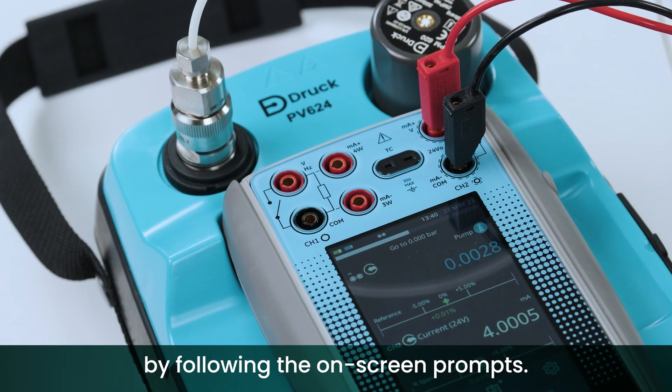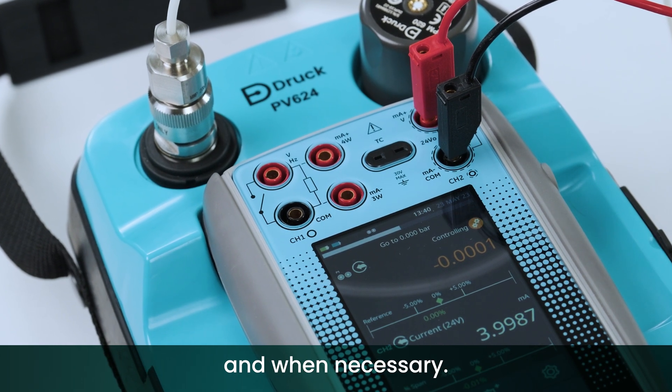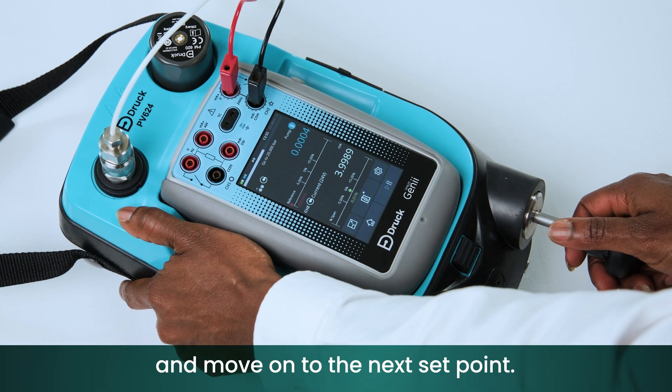Begin the calibration by following the on-screen prompts. The hybrid controller will take over as and when necessary. Select the Add Test Point icon once you're happy with the set point stability and move on to the next set point.